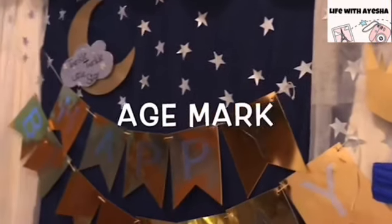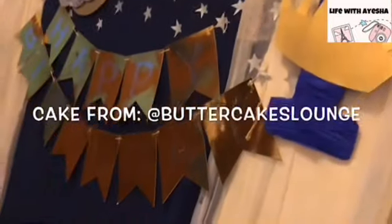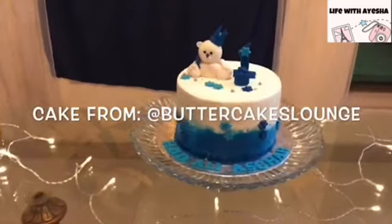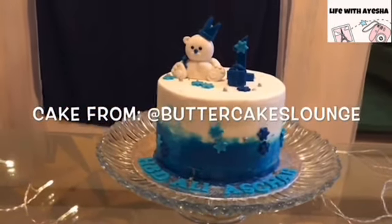It looks beautiful. I have written the number one on cardboard, cut it, and put it on simple paper. And then this cake — this is my favorite, favorite, favorite portion. The cake is from Butter Cakes Lounge.